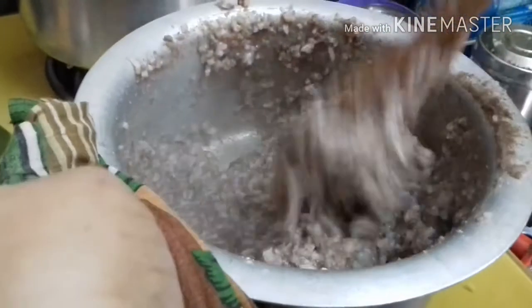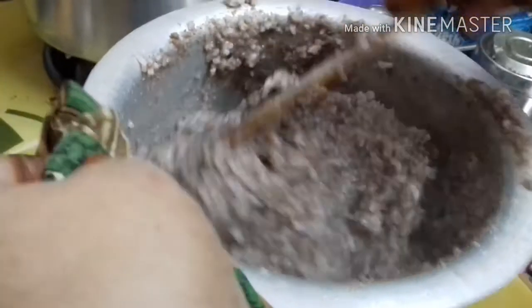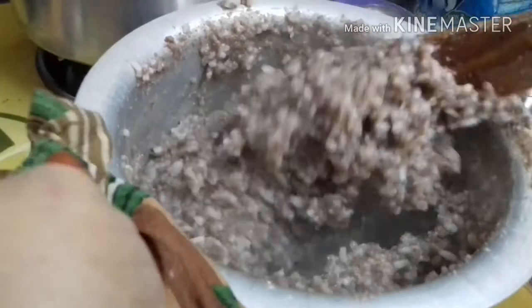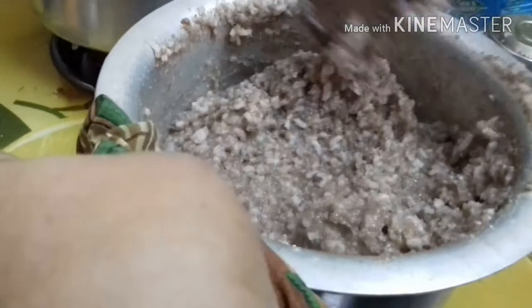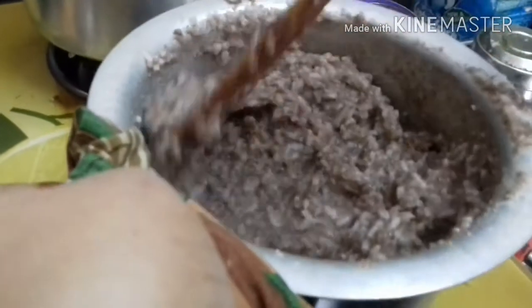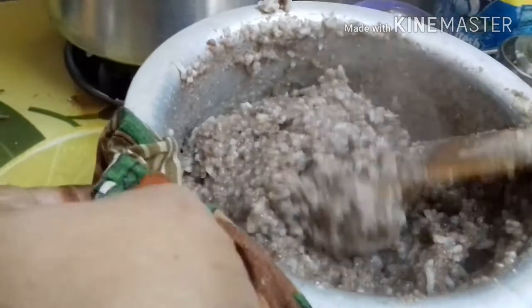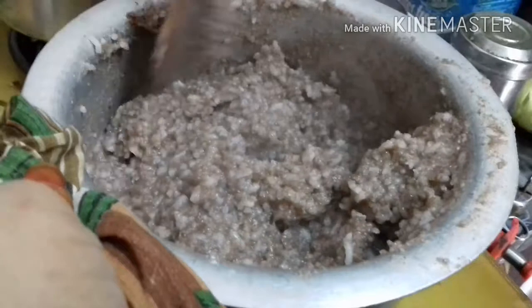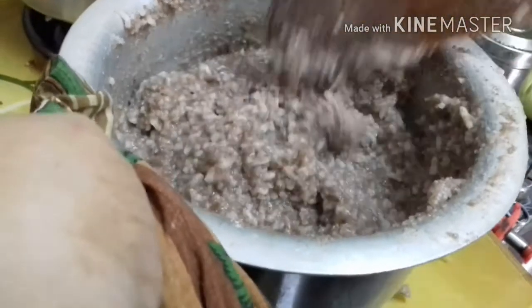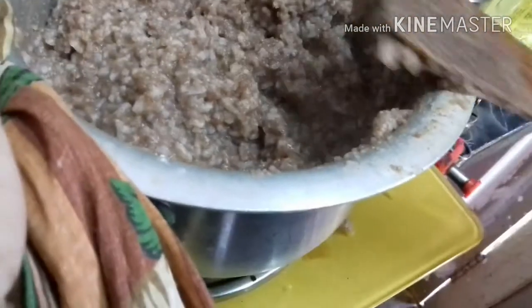We'll do this — I'll show you how to make the little one. I will cook the ingredients for the pan.